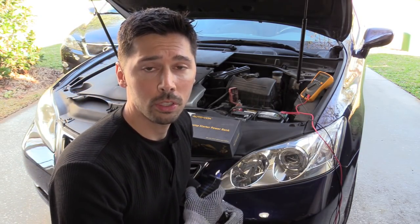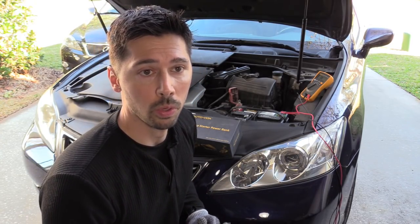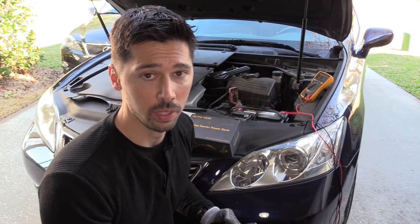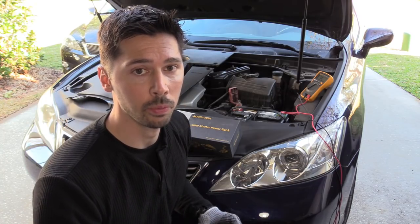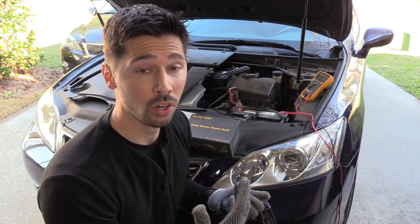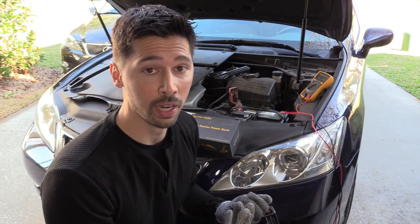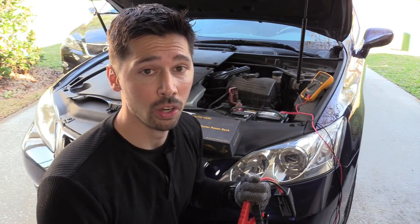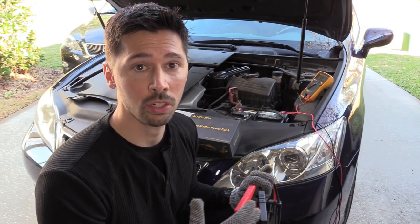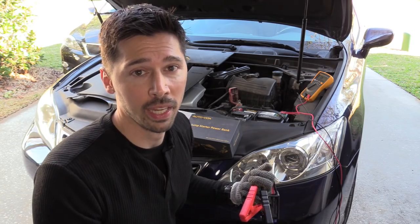Let's say you're trying to start your car and it doesn't start. If you turn on accessory mode and the headlights are dim, the horn fades out, or the lights inside are very dim, you most likely have a very low battery. If your headlights are bright, the horn honks fine, and interior lights are bright, you may have a different problem — maybe a bad starter.